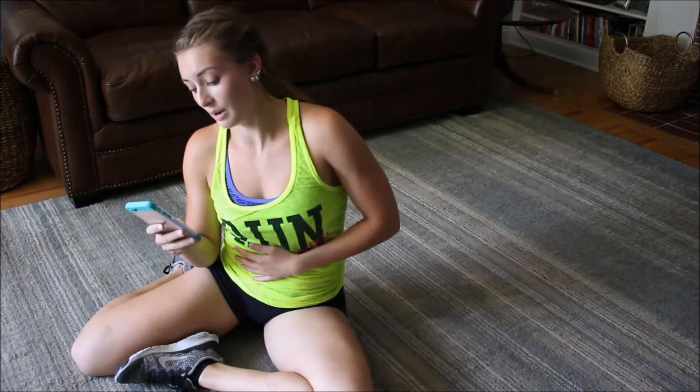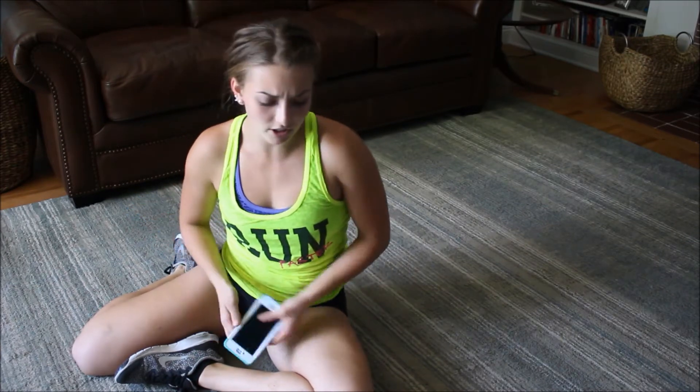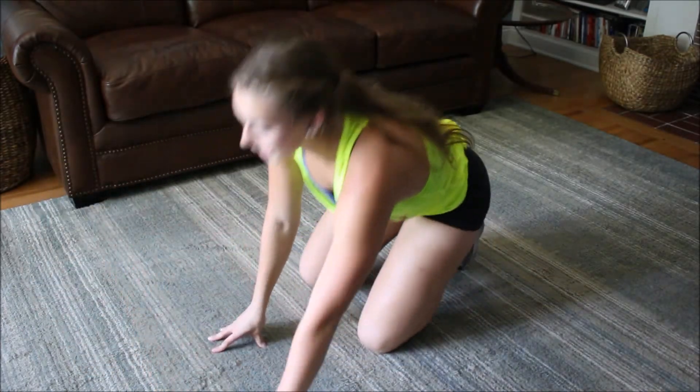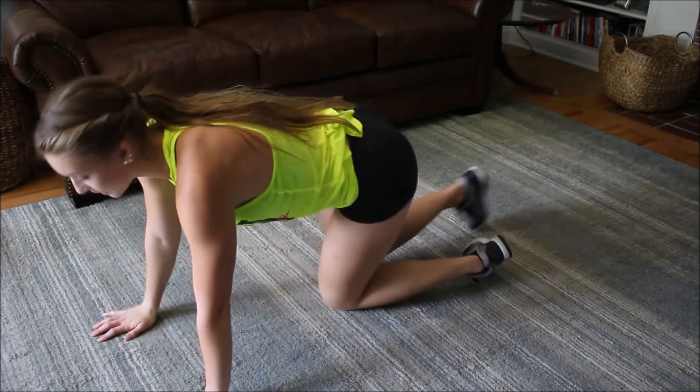I already did some abs today, so I'm a little sore already, but we got this. These ones are mountain climbers — you might know what these are, but we're going to do something kind of different. You're going to cross your legs when you do it.